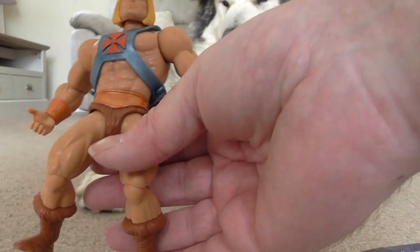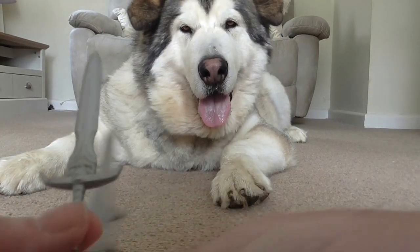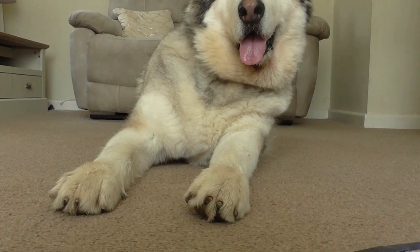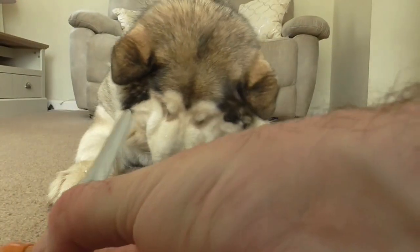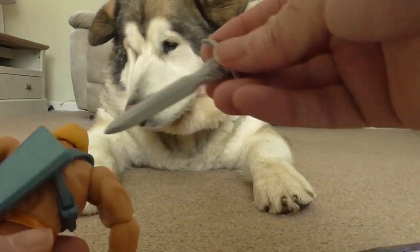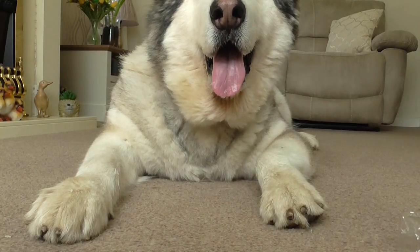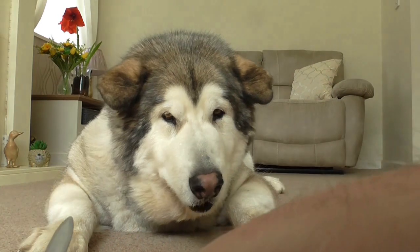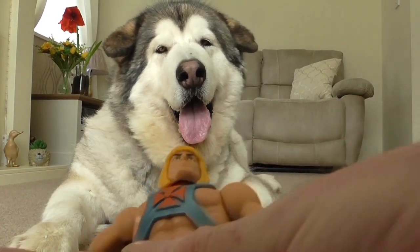So there's He-Man. He's got two swords — the original cartoon sword, and I'm not sure what this one is, but it looks so much cooler. There's a cool holster on the back too.